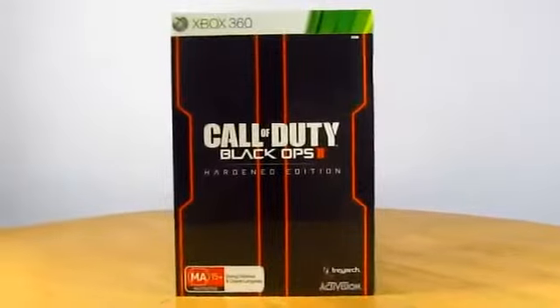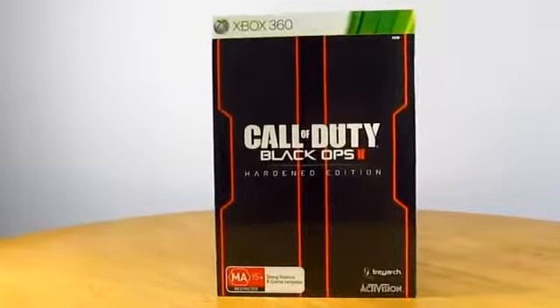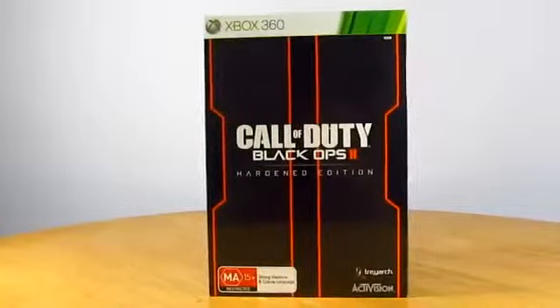What's up guys? It's Chrisia here to do an unboxing of the Call of Duty Black Ops 2 Hardened Edition. So let's get started.